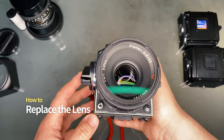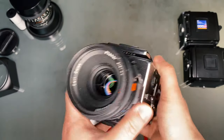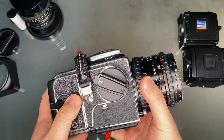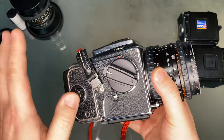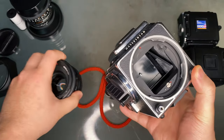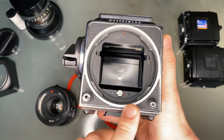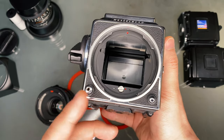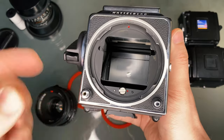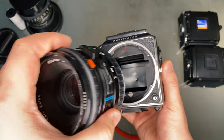If you look at the front, there are a couple of buttons that are noteworthy. The one on the bottom left is the shutter release button, and the one on the bottom right is the lens release button. The very first thing you have to do before you remove the lens is advance the shutter, which is located on the side. This is important, as there might be jamming problems with the lens if not done beforehand. To remove the lens, hold down the lens release button while twisting the lens counterclockwise. To put the lens back, make sure the red indicators are aligned and twist the lens clockwise while holding the lens release button.